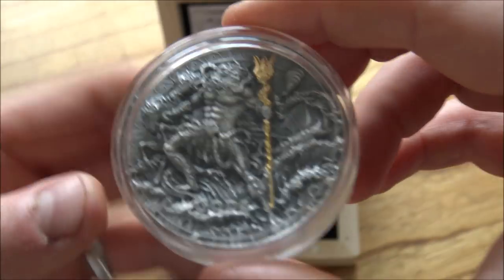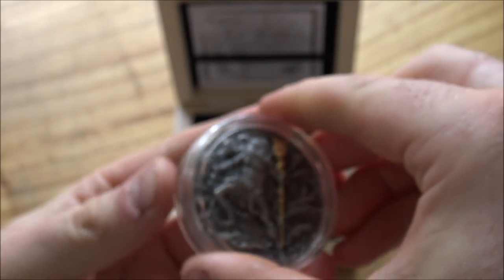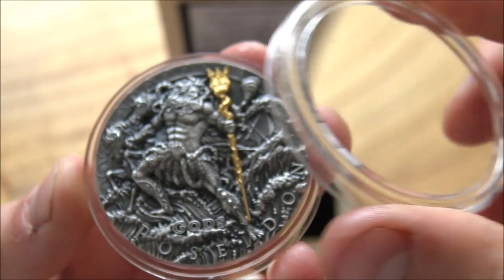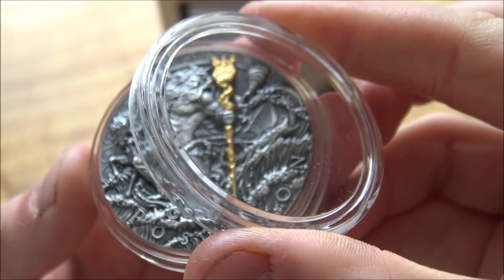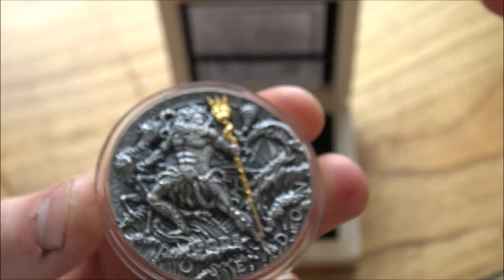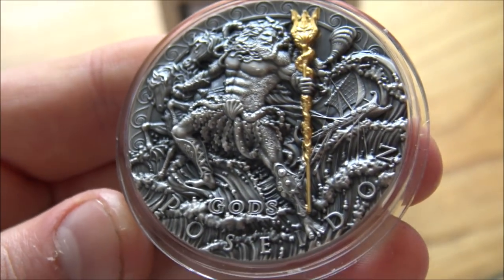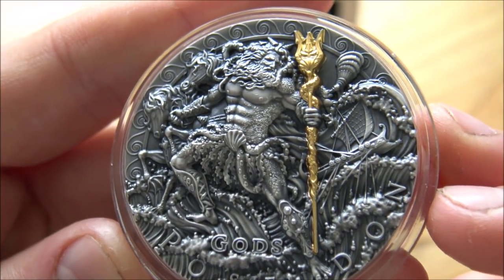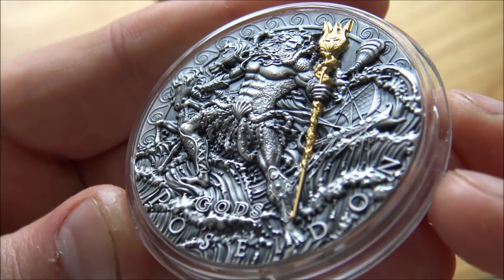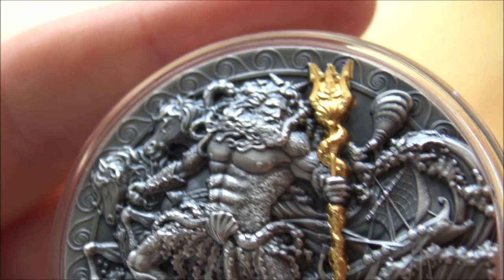Now the moment you've all been waiting for — the actual coin itself, the Poseidon coin. I'm just going to pop the top of the capsule off. The capsule is domed a little bit, giving almost a lensed effect — when you look at it down the sides you can see a little more detail of the edges through the capsule. But there it is out of the capsule. Two ounces of antiqued ultra high relief silver and this looks amazing. You could spend ages looking at every single intricate tiny little piece of detail.